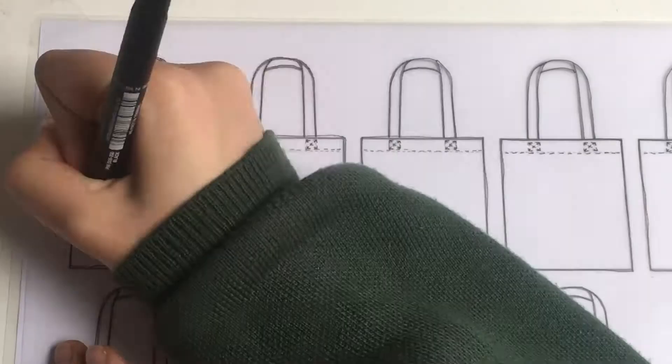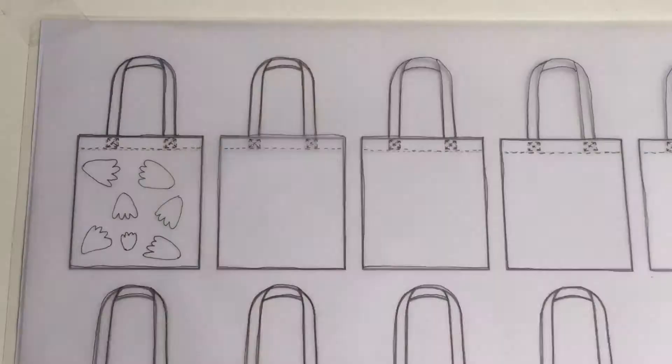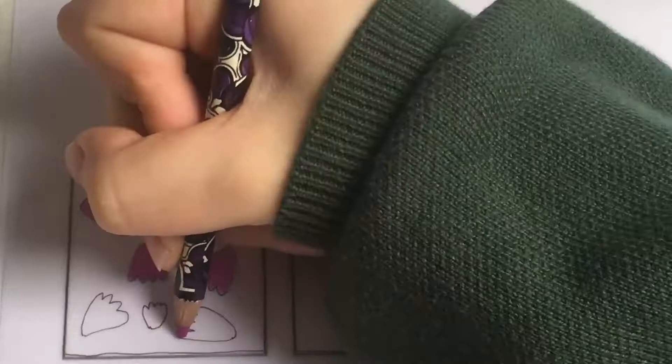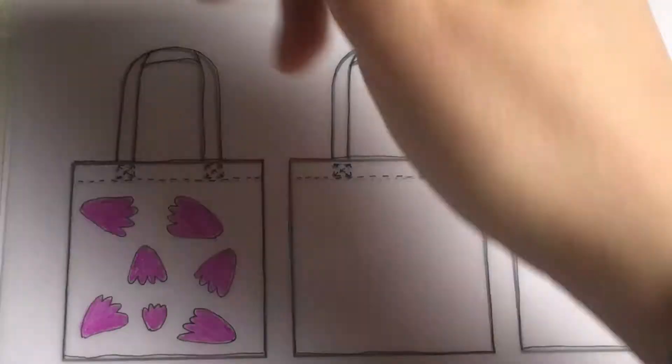Then I can start doing my designs inspired by Sunny Todd. This tote bag — the first one I'm doing — is actually inspired by a design by Sunny Todd, so I used a similar color and a similar shape motif, and I'm just coloring it in as you can see.